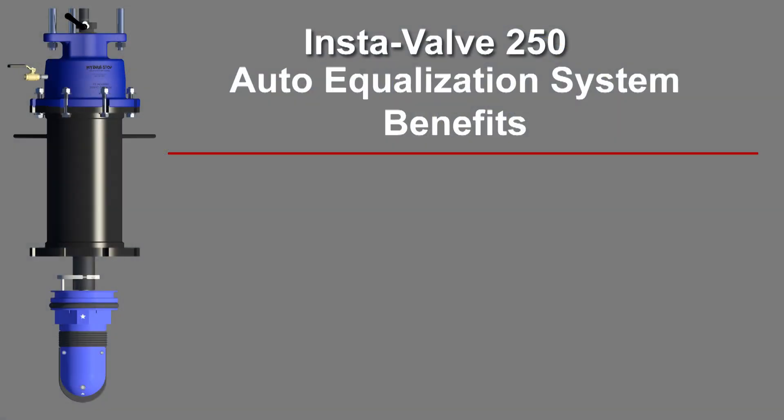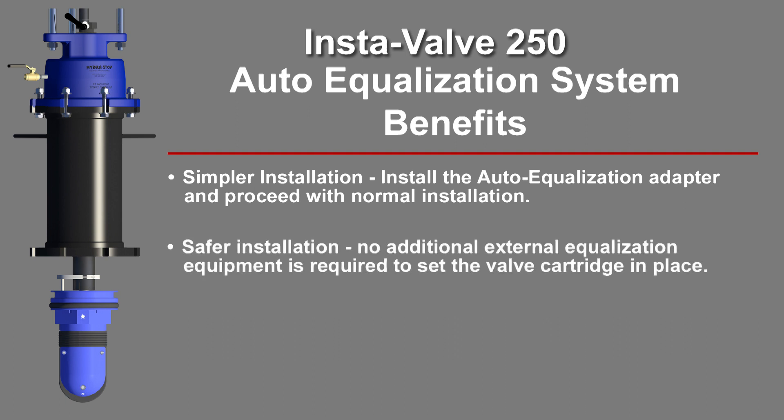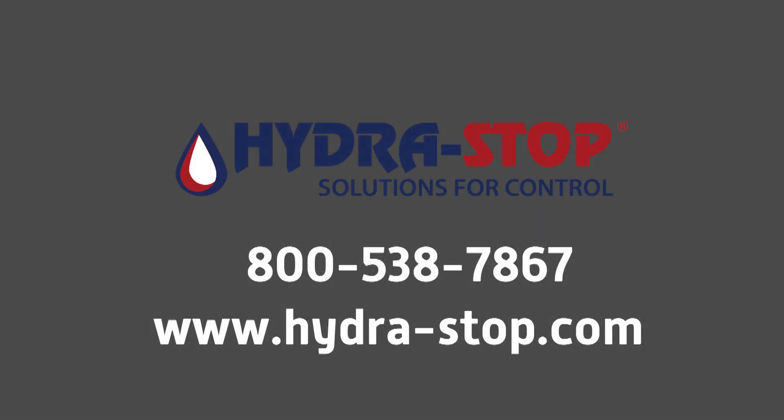Benefits of the Auto Equalization system include simpler installation: install the Auto Equalization adapter and proceed with normal installation. Safer installation: no additional external equalization equipment is required to set the valve cartridge in place. Faster installation: decreased setup time of auxiliary equipment plus decreased labor time saves you time and money.